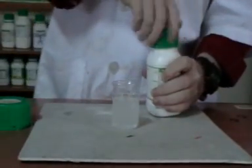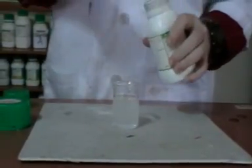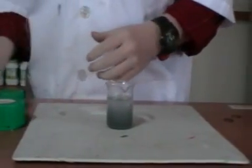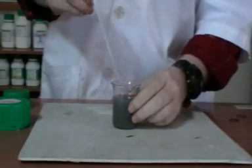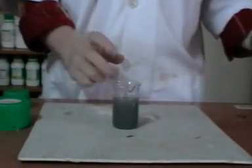We add zinc powder, and then we put - or we add - a copper coin. And then we boil the solution.